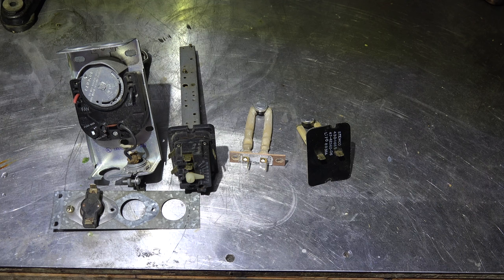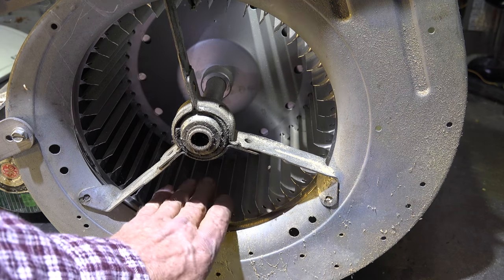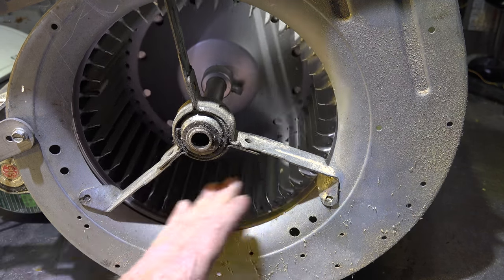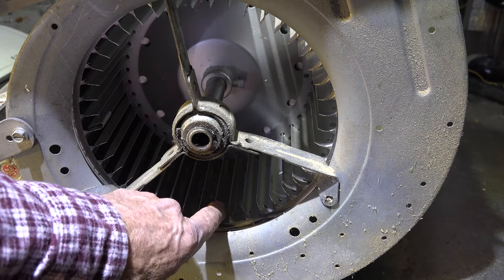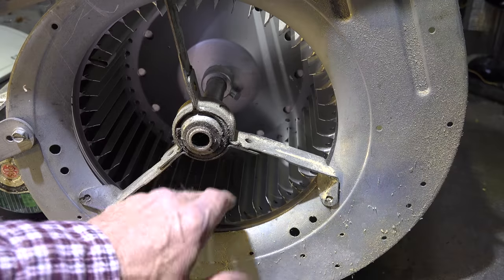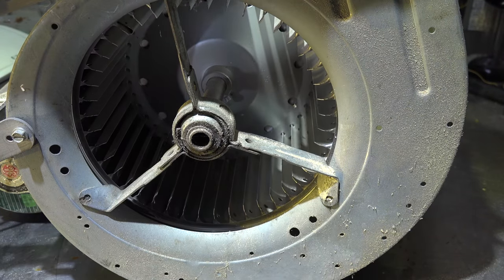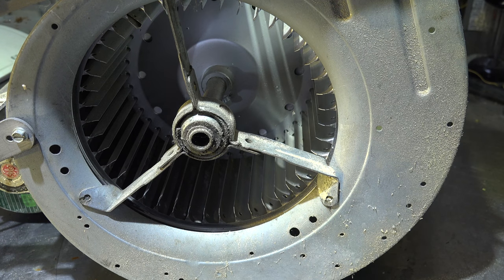Another reason you may not get enough airflow is a dirty blower. This is a nice clean blower here, but if it's filled with dirt and cat or dog hair — all over the blades and the slots filled up with dirt — it's not going to move very much air. You may actually have to clean that blower. There are a few other odd things that could cause a limit to kick off.